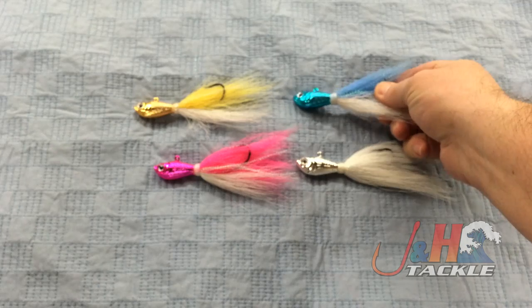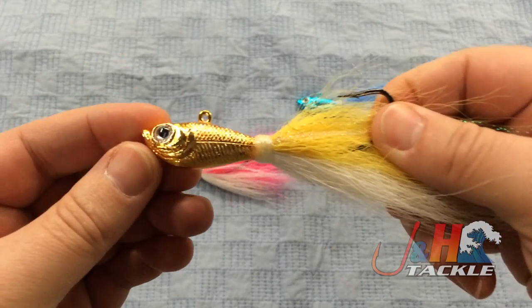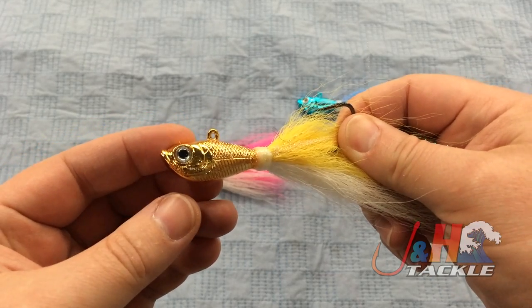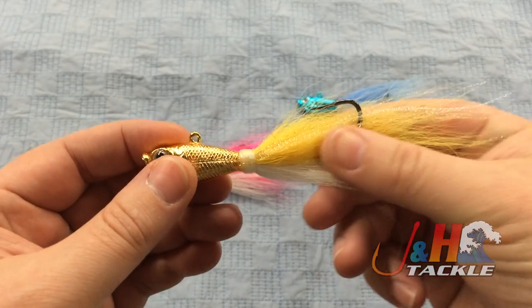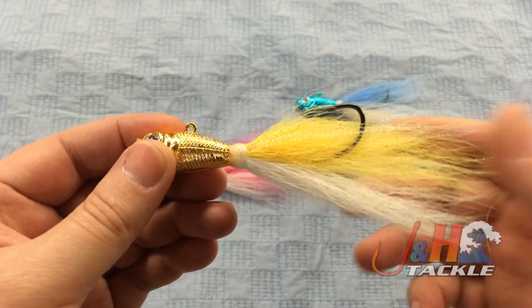And then there's the gold, which everybody I talk to seems to feel like is gonna be the best — that it's just gonna reflect the most light and the fish are gonna love it. It's just an awesome fluke color, and I agree with them. It's got the school bus yellow and white tail.